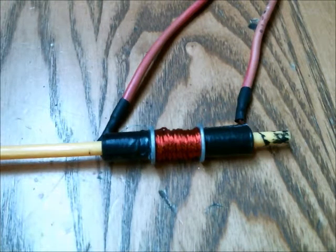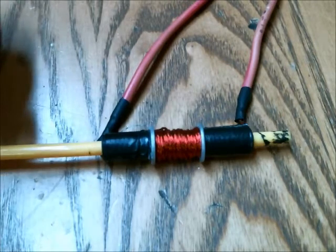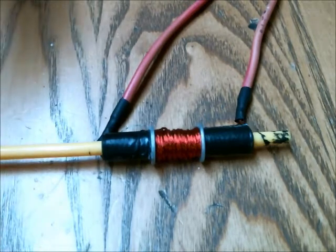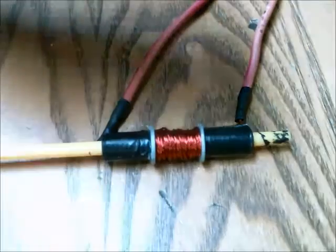A few things I've learned about Gauss cannons: you do not want to use a metal barrel. You need to use something that's plastic or glass — something that isn't metal — because if it's metal, the magnetic flux will actually go through the barrel and reduce the amount of magnetic flux going through the projectile, so it will not become as magnetized and therefore you will not achieve the same velocity.